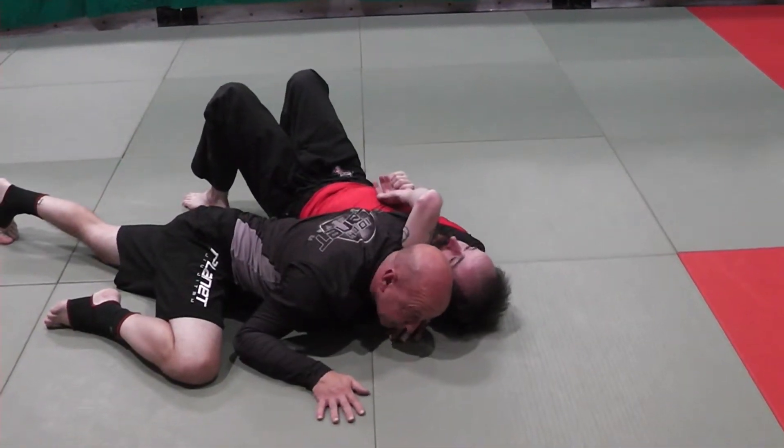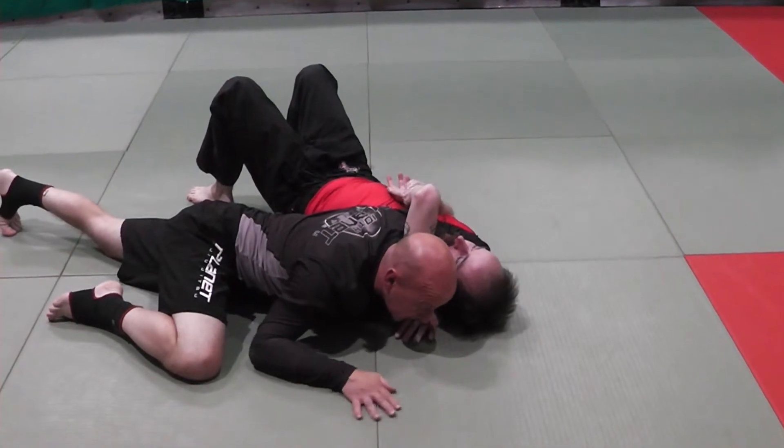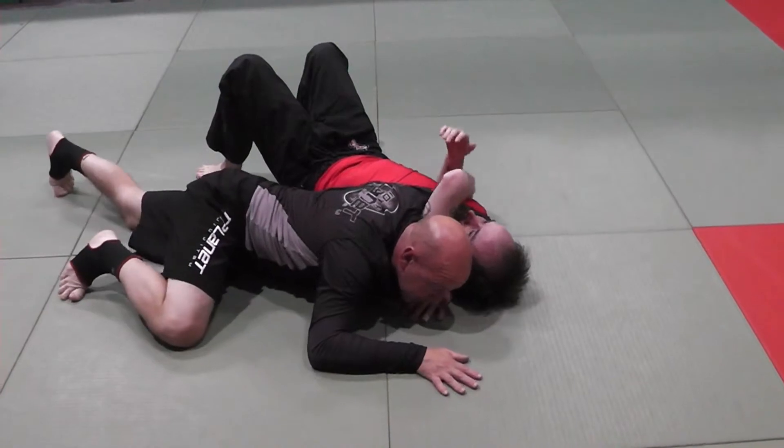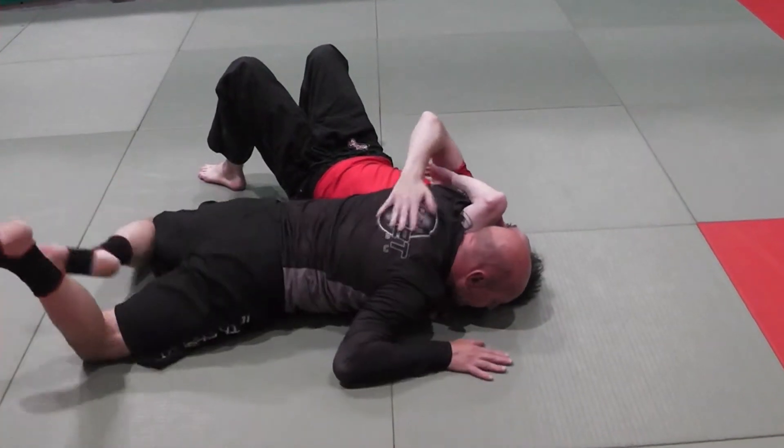Now we're in the same position we were. We're going to finish with one hand. My bicep is on his far jugular, I project my weight forward, my head is low, and then I turn the face.